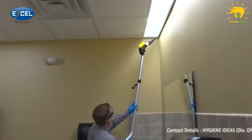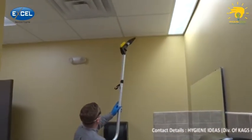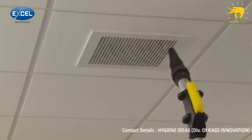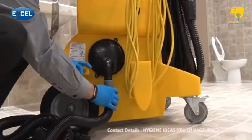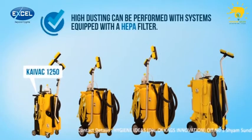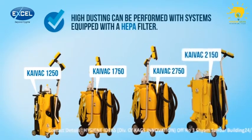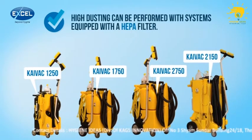High dusting in the restroom is an optional step in the setup process and can be done periodically or as part of a scheduled maintenance plan. High dusting can be performed with systems equipped with a HEPA filter, including the Kyvec 1250, 1750, 2750, and 2150. If you plan to dust the restroom now, it's a perfect time to do so.